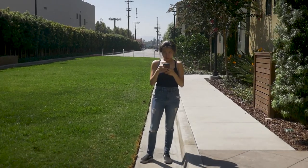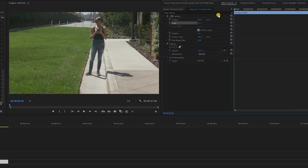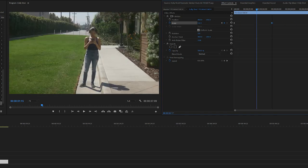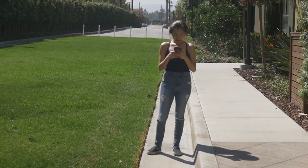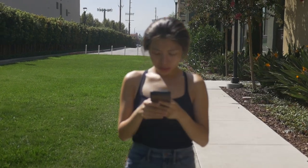Dolly shot: hold your gimbal eye level and move closer or further away from your subject as he or she stands still. Pro tip: in post, you can digitally zoom in your shot as it zooms out, or vice versa. This creates what's known as a Zolly shot. It does take practice, but once you learn it, it is a really cool effect for your videos.